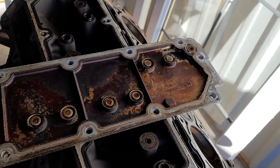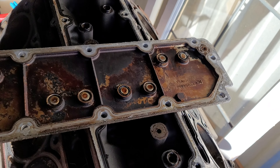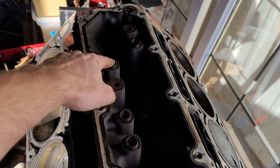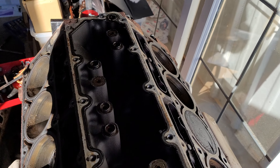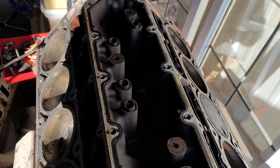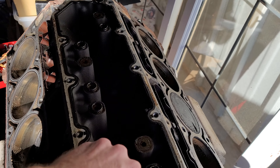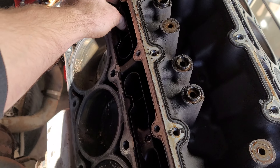They also have aftermarket ones that don't even have these on here. On the ones that are AFM, when you delete the AFM, these towers here come up. For instance, my 5.3 has them on every single cylinder. They make essentially rivet kits so that if you delete the AFM you can go and close those off, because those are for AFM. That's a quick look in the valley covers.